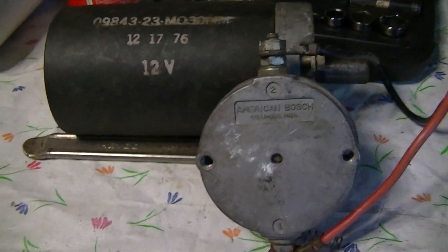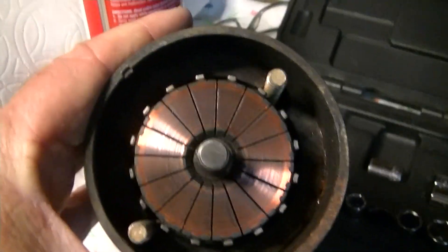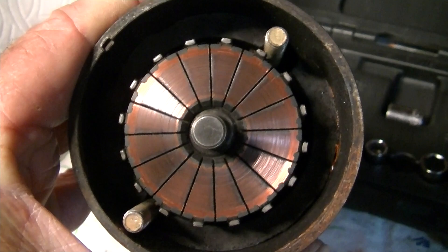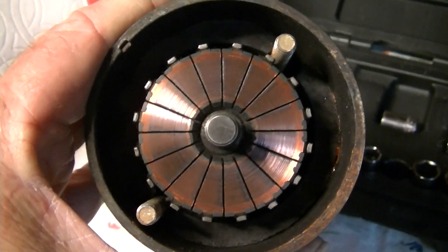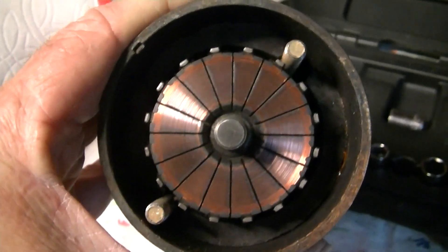I decided that I would take it apart and give it a little inspection and lubrication. And here we can see that it's got a flat commutator rather than a round one — radial instead of axial. And that means it can run equally well in either direction. So it was worth taking it apart just to find that out.